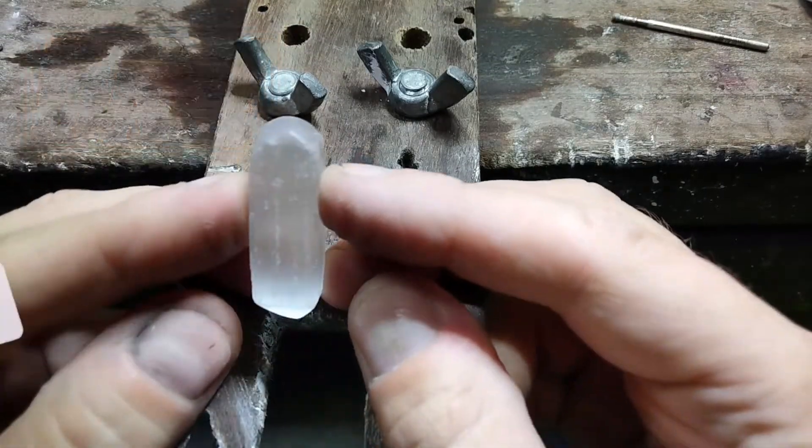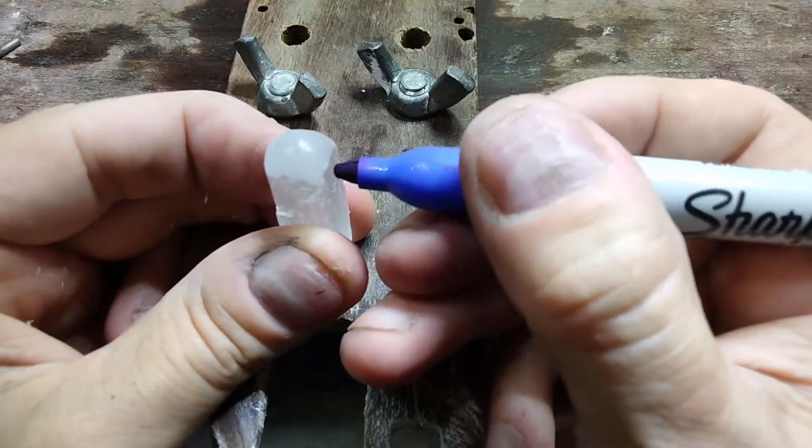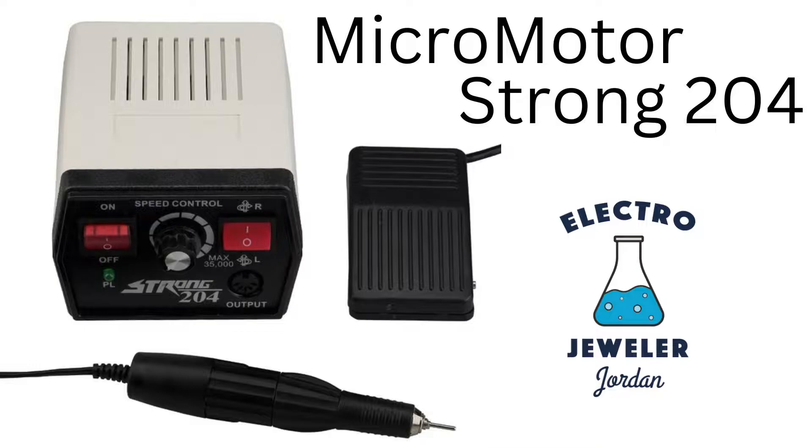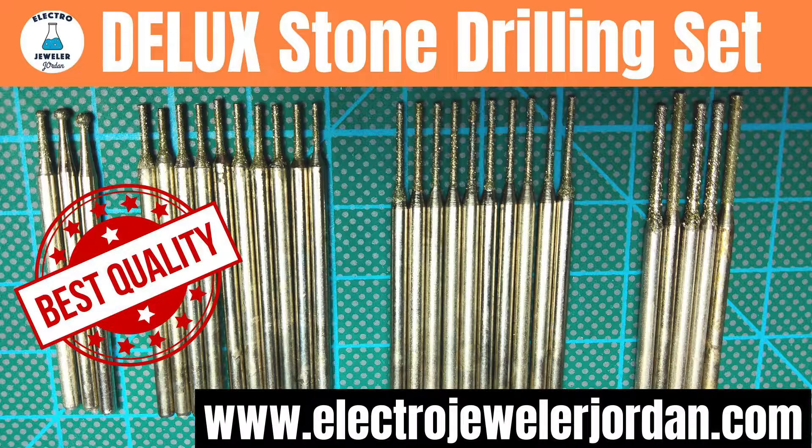Now with your mark and pen, let's mark the hole location, and we're going to keep the stone cool by dipping it in a bowl of water. I'm using my Strong No. 204 at a low speed, and you can also use a flex shaft or a Dremel for this. I'm using my Electro-Jeweler Jordan 28-piece drilling set that you can get on my website.